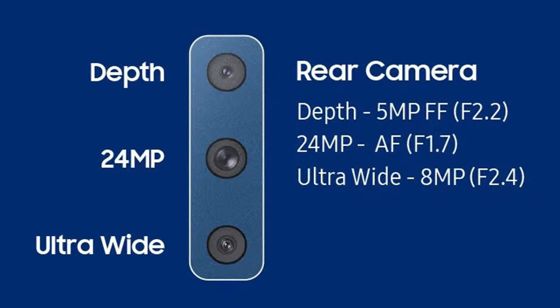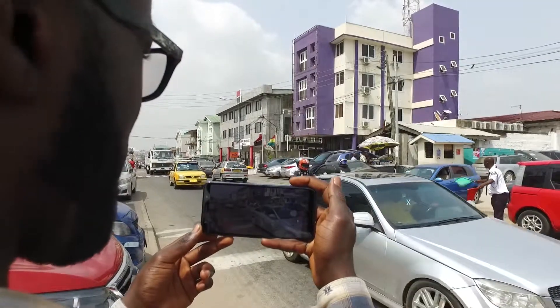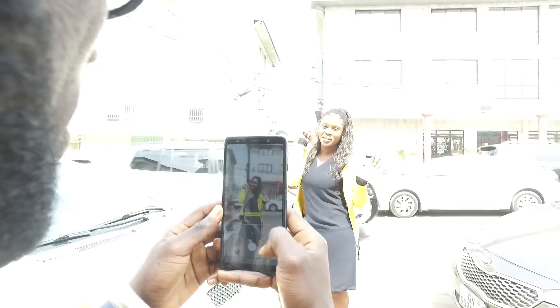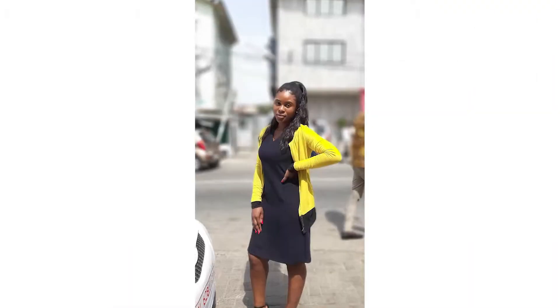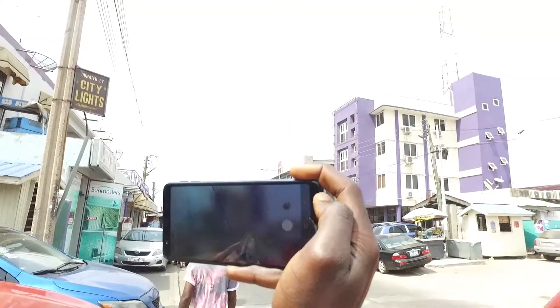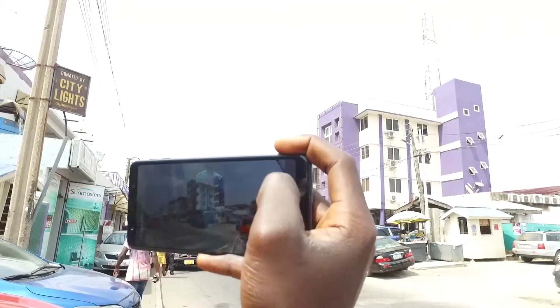I'm sure you're curious to know more about the triple camera setup. Let me break it down. With one camera, you can take a normal picture. With two cameras, you can take a picture with the bokeh effect — that blurred background effect you usually get from professional cameras. And then a third camera gives you the full picture with a 120 degree wide angle lens.